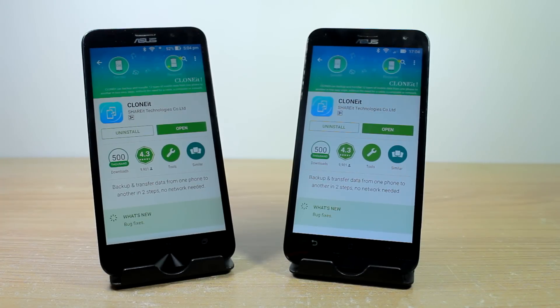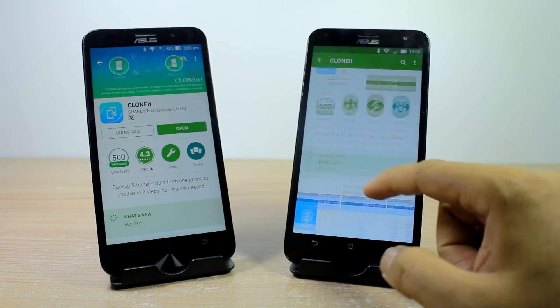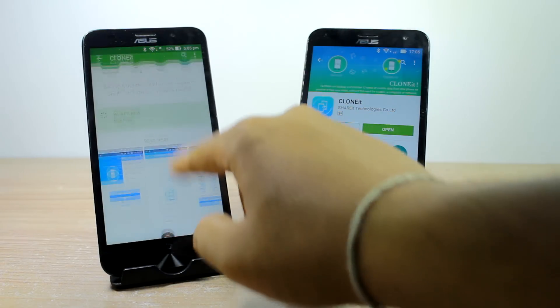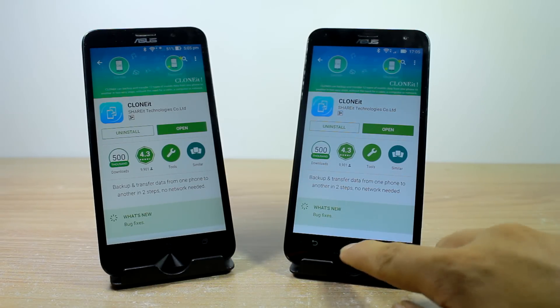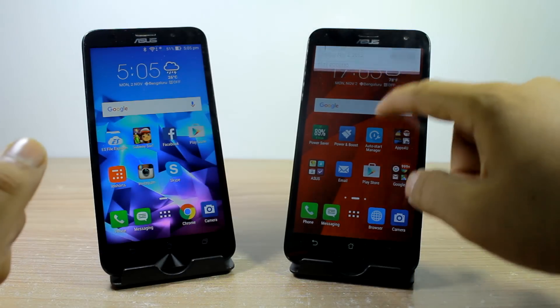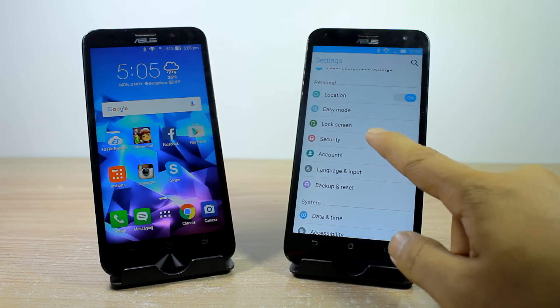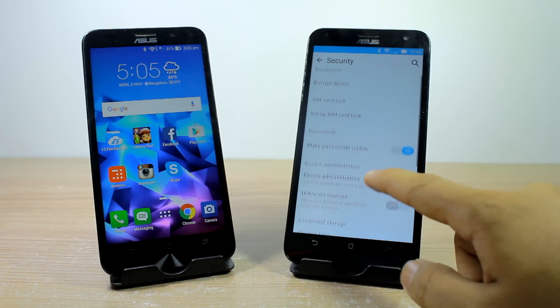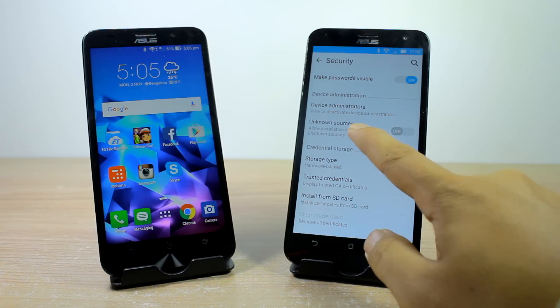The very first thing you need to do is download the app from the Play Store on both the sender and the receiving devices. The download link to the app is provided in the video description. After the app is installed, take up the receiving phone and open up the Android security settings. Here you will have to enable an option called installation from unknown sources and allow it.